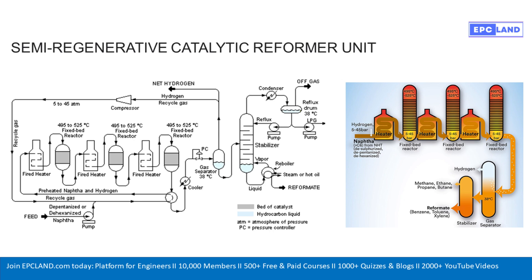Inside the reactors is the catalyst — the real magic ingredient, the workhorse. It facilitates those molecular changes without getting used up itself, speeding up the reactions we want. And this process doesn't just make gasoline components — it actually produces net hydrogen. That's a really important byproduct. The reactions that rearrange the hydrocarbons to boost octane often release hydrogen atoms, which is then collected, separated out, and that hydrogen is super valuable within the refinery — used in other processes like hydrotreating to remove sulfur. So it's a win-win efficiency.